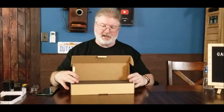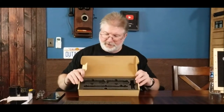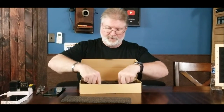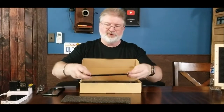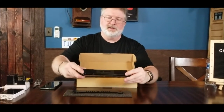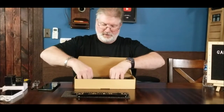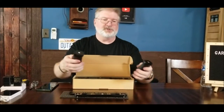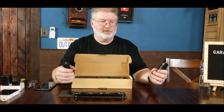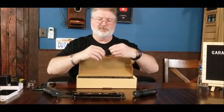Hey, Brian from GarageMajal. Today we have a U-Rig, and these things are pretty cool. I have a couple of them and they help me in making videos. Basically, these are little pieces that you get — it's designed to hold your phone. We're going to bring out each piece, and it has your little bolts and stuff already set in there. These are your two handles, and then this is basically your phone cradle.